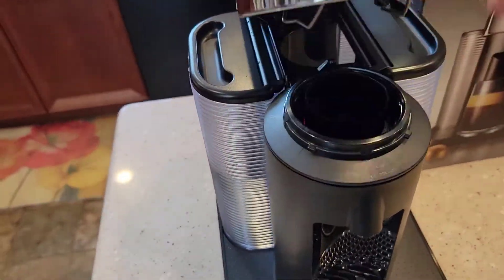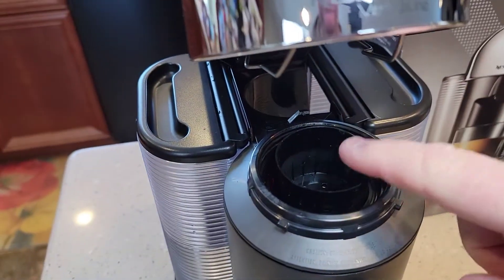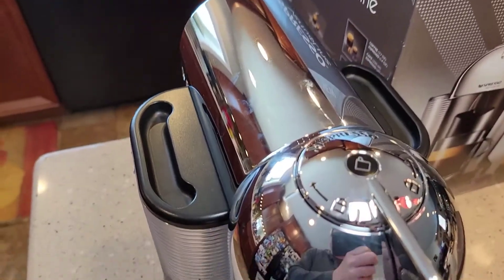It says to lift this up and make sure there's no pod in here — make sure you don't have any pods. Make sure that the cup is empty, make sure you've got it plugged in, and make sure you've got it turned on.